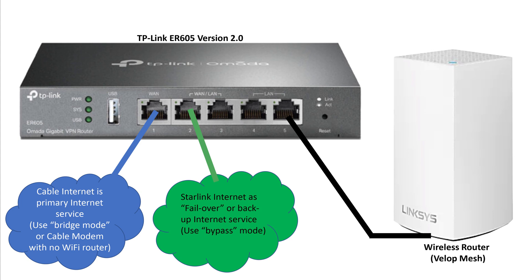Once you've done that, you can disconnect the router from your computer and hook it up like this: port number one has your primary internet connection, port number two has your backup internet connection, and port number five goes out to your wireless router.